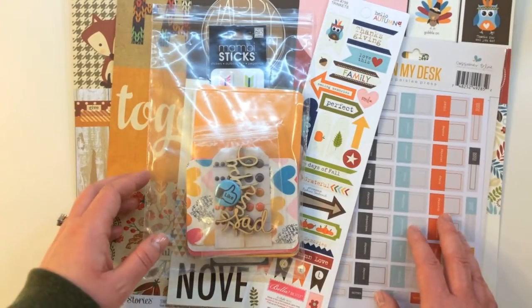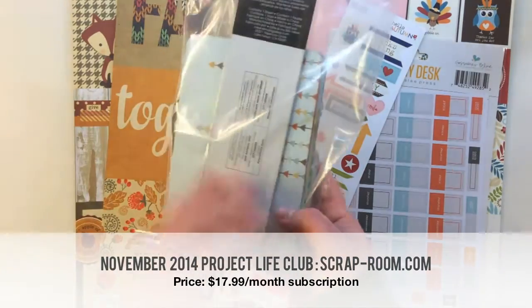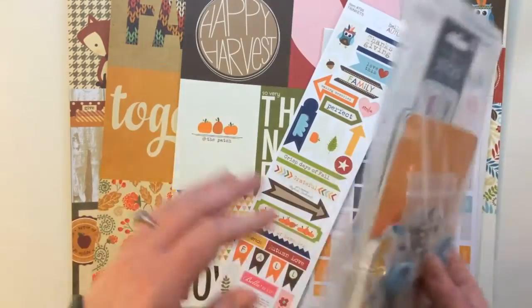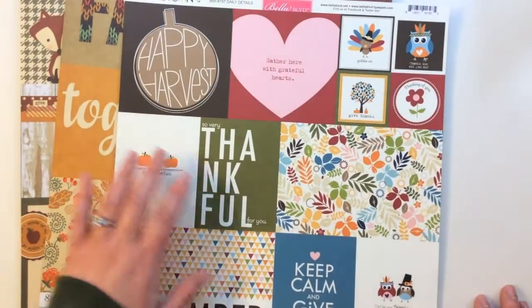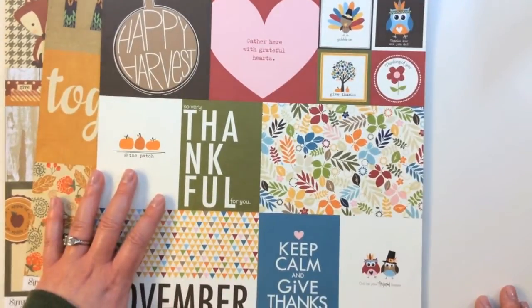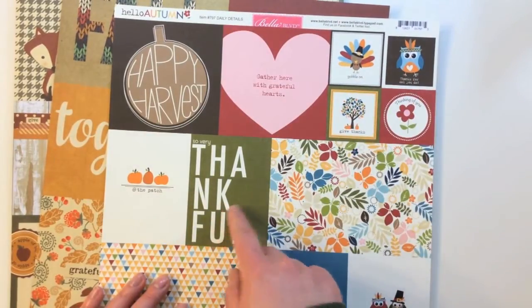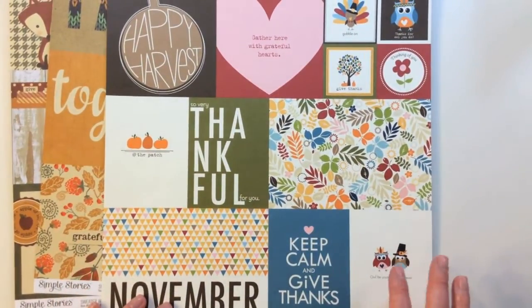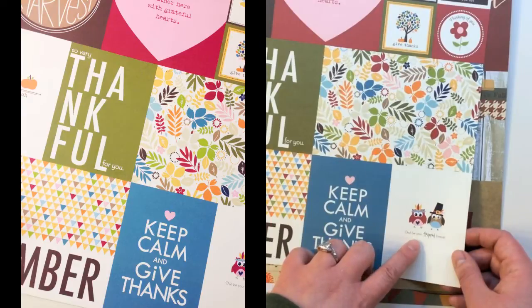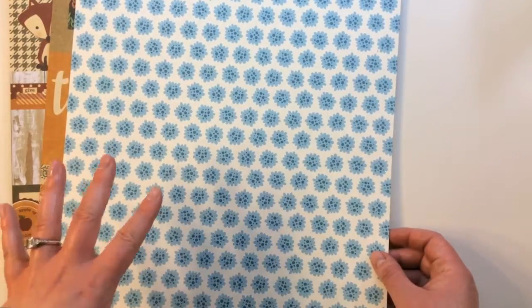Now I'd like to show you their Project Life Club for November 2014. I just wanted to show you how nicely packaged the scrap room sends everything — it's inside a larger package so everything is safe and sound. The first 12 by 12 is from Bella Boulevard's Hello Autumn collection, called Daily Details — a cut apart sheet with different sizes: 4 by 4, 2 by 2, 3 by 4s, and 6 by 4s. They all have a great harvest and fall theme — thankful, keep calm and give thanks, cute little owls that say I'll be your friend forever. The back side is a full sheet of a great flower pattern.